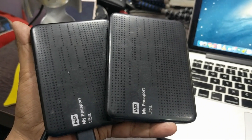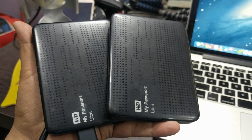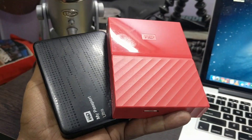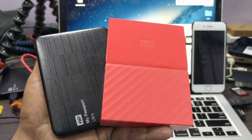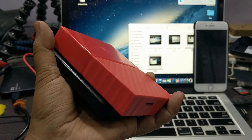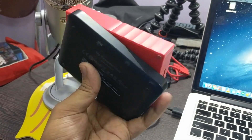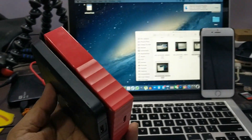These are the two hard drives which I have been using for the last one year and they look boring, right? But not anymore. The new Western Digital Hard Drive which you see right now in red color is the new version of the My Passport I have been using for many years, and this new hard drive looks much more attractive.